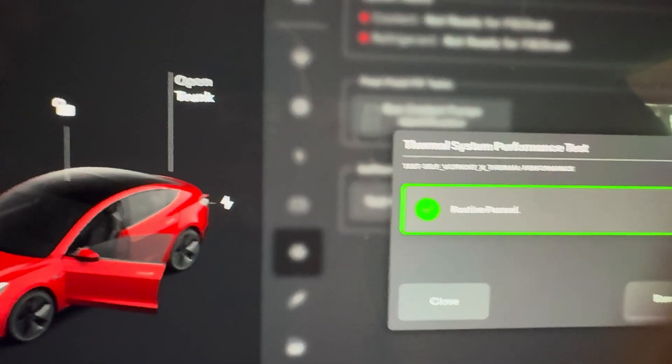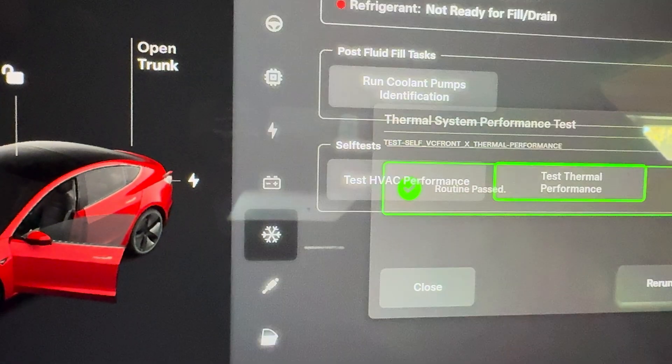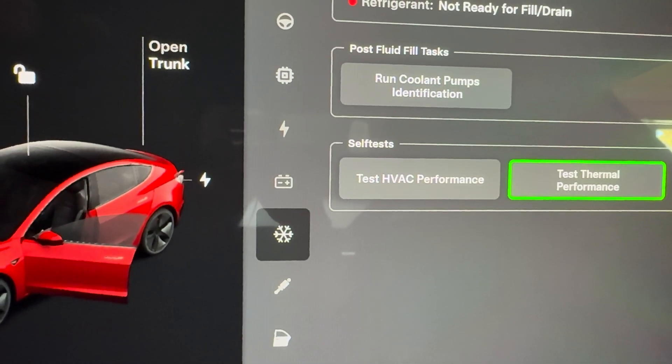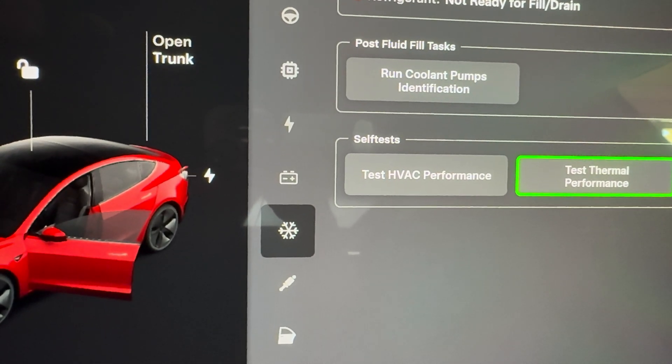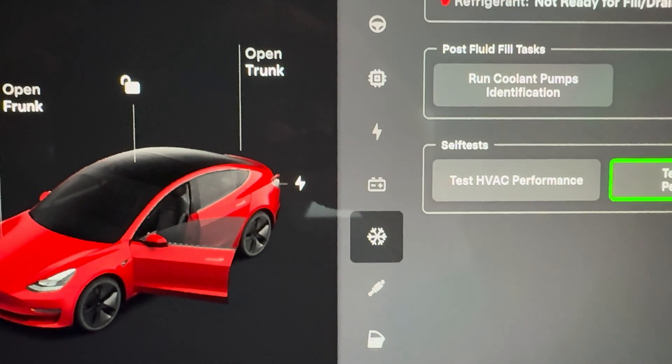That one also passed. So anyway, that's a quick easy way of testing your AC and heating systems inside of your car. If you have any questions, let me know.